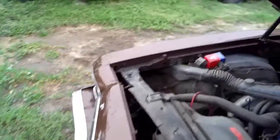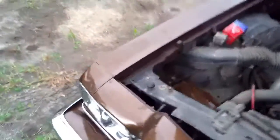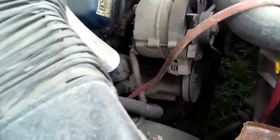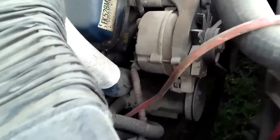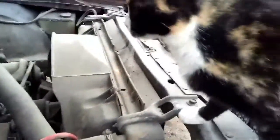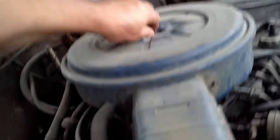That's all pretty much original. Of course it'll need a battery — they were smart when they parked it, they took the battery out. It looks like it's got the smog pump belt, and yes, that smog pump's locked up, so that's not going to run.